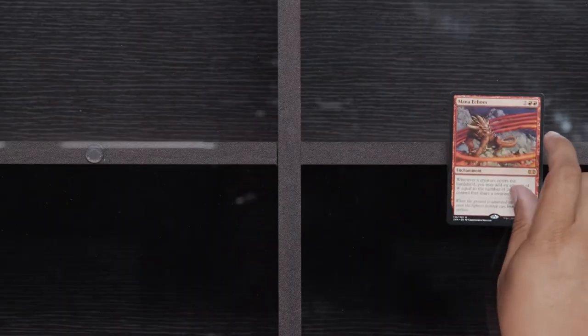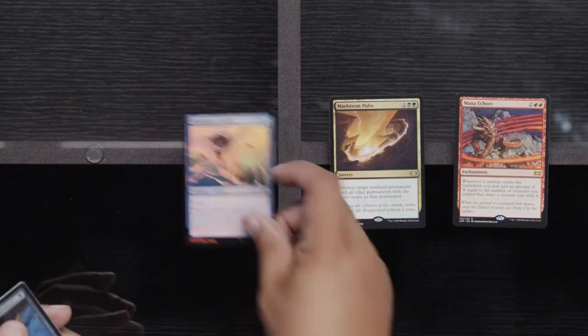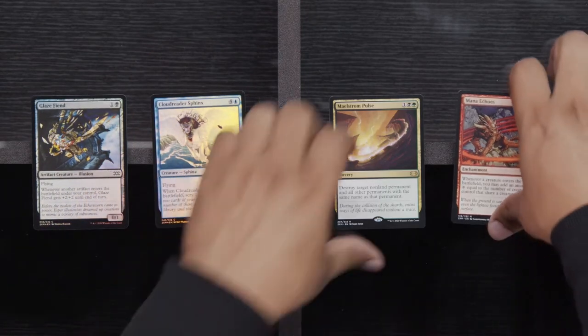Mishra's Factory, Yavimaya's Embrace, and a Skull Muncher. Mana Echoes, a Maelstrom Pulse, Foil Sphinx, and a Foil Glaze Fiend. Mana Echoes — remember when Maelstrom Pulse was a million dollars? Can't we just have Vindicate? Is that too much?